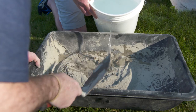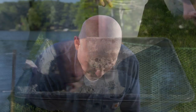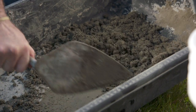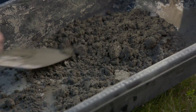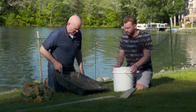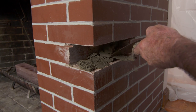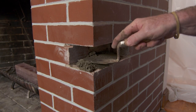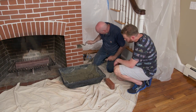Mark has Bryce add water to the mortar mix gradually — a little at a time, since it's easy to put in but hard to take out. Once mixed to the right consistency, Mark applies mortar to match the existing bed joints so the new brick will sit properly.